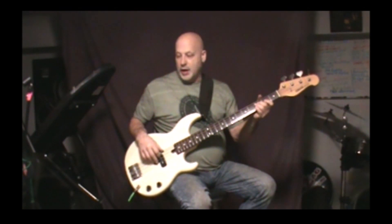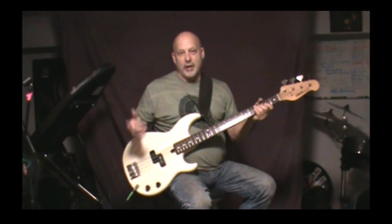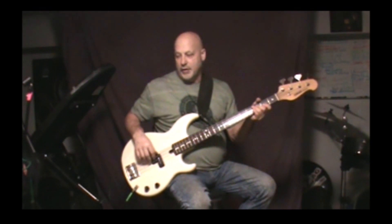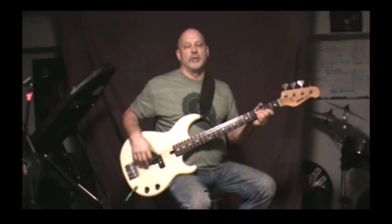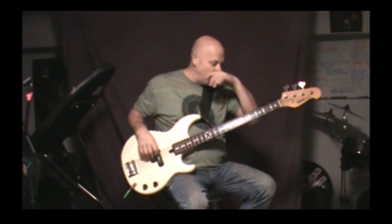The song starts out with just the keyboard and the singer, and then you come in with the main sequence, which is C to F. You'll play C and F repeatedly until the guitar player starts doing the signature riff, and then you'll play C to F to G.